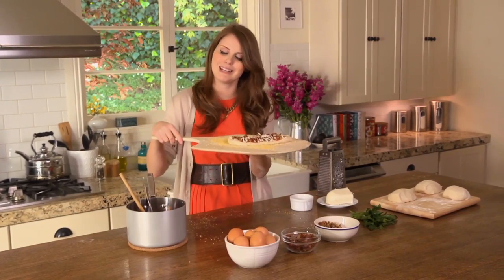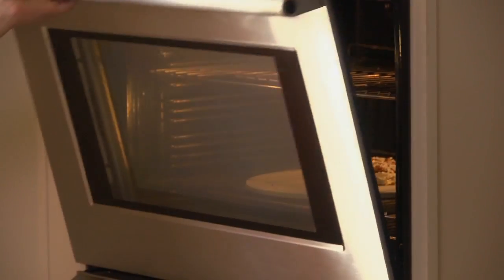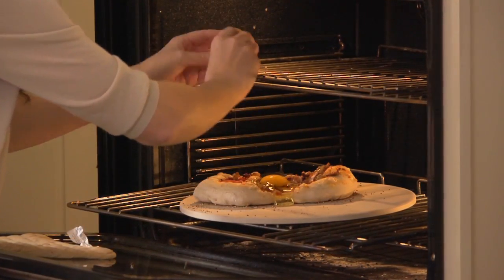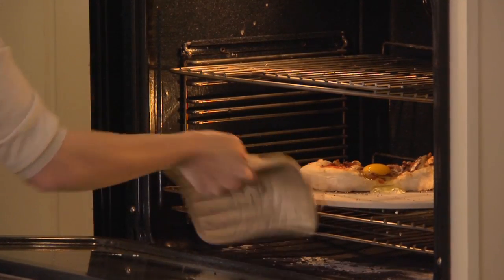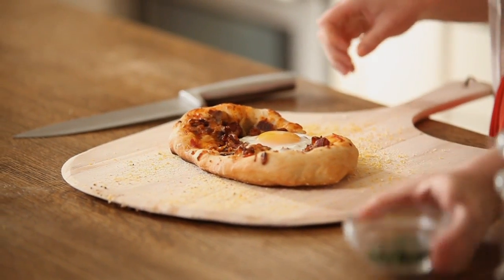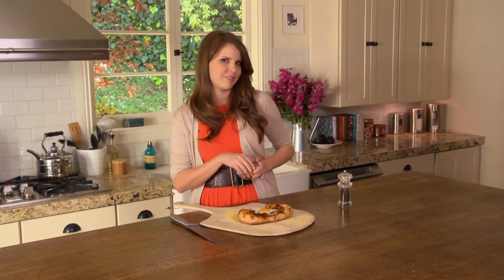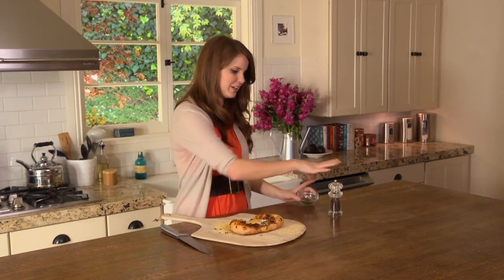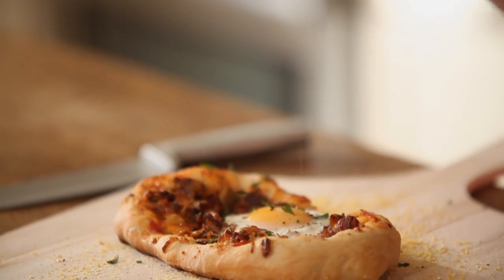I'm going to bake this for about eight minutes until it gets golden brown on the edges and nice and puffy. I'm letting my pizza cook for about four minutes and then I'm adding my egg right on top — this ensures my egg isn't overdone and my pizza is perfectly cooked. Be careful because the oven is really hot. Breakfast is served — this looks awesome. I'm going to hit it with a little bit of parsley because I love the flavor of parsley with breakfast. It goes so well with those salty, fatty flavors. And I can't eat eggs without some black pepper on top.